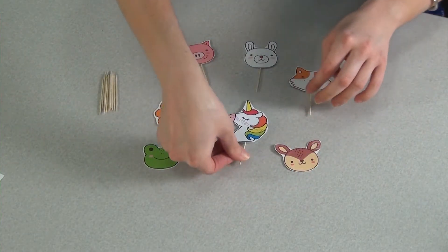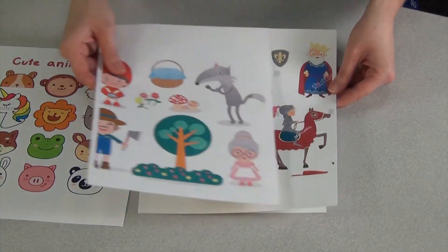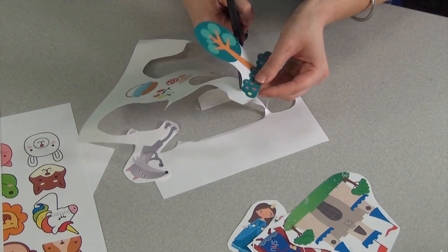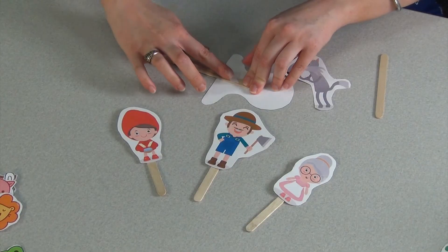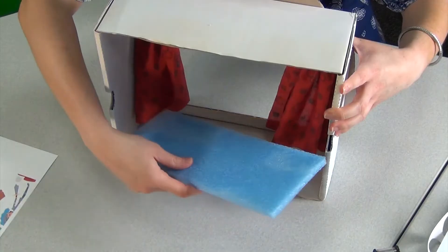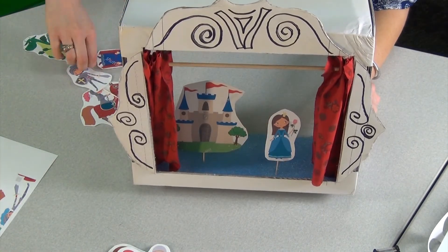Now it's time to make some puppets. Find pictures that would make for good story characters. I found mine by searching for storybook and fairytale clip art sets online. Print out the pictures on cardstock if you have it, then cut them out. Tape or glue your pictures to the toothpicks or popsicle sticks. If you're using toothpicks and have a flat scrap of styrofoam lying around, add it to the bottom of your puppet stage so the puppets can be stuck and posed in the foam.